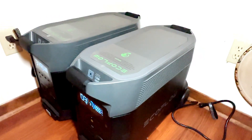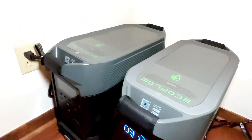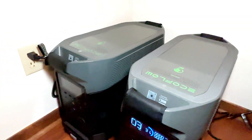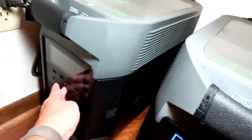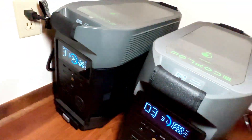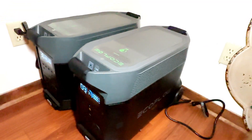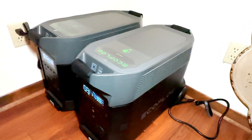Monitoring these Delta Pros couldn't be easier — they offer a smart app on your phone where you can check consumption, battery status, and even set up an intelligent charging schedule. It's not just a power station; it's a smart power station, putting you in the driver's seat of your energy usage. And with optional solar panels, this puts you completely in charge of your power.